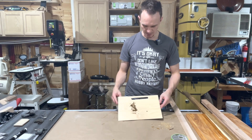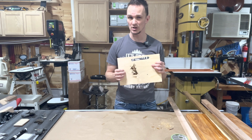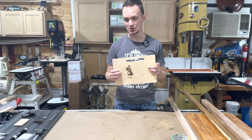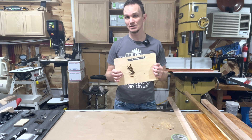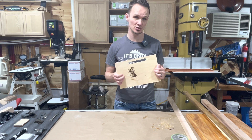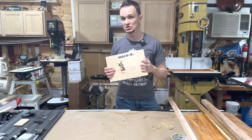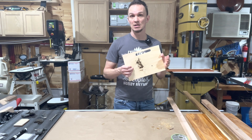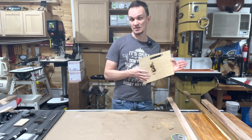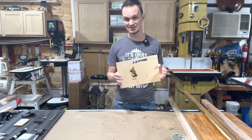I was actually pleasantly surprised at how well this did on engraving. Cutting, not so much — but I wouldn't expect it to cut great with only 5 watts. There are higher watt versions available, but you're going to pay a premium for them, and then you're getting close to the prices of some CO2 lasers, which do better at cutting. They also do great at engraving, but they are a bigger investment and take up more space.